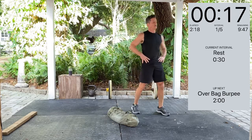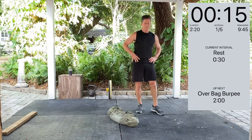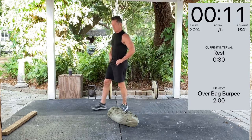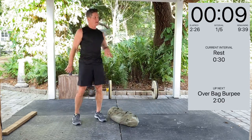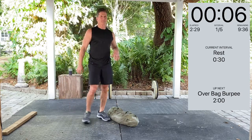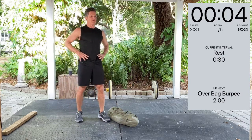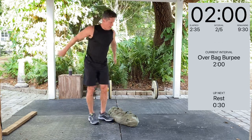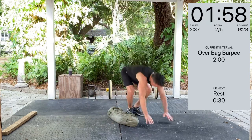Active recovery. Take the oxygen in, get rid of the bad, take in the good. Five seconds. Three, two, one — over bag burpee. Here we go. Two minutes.